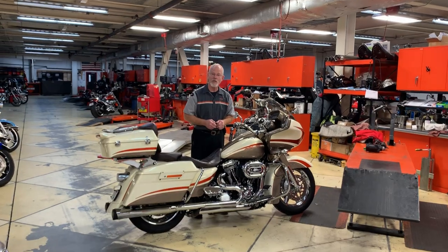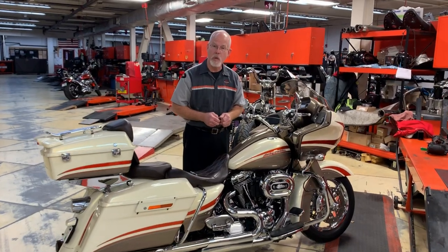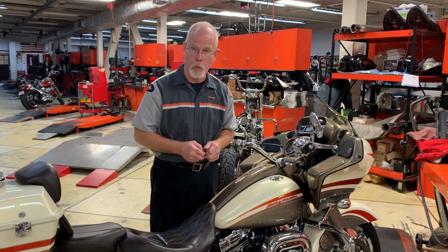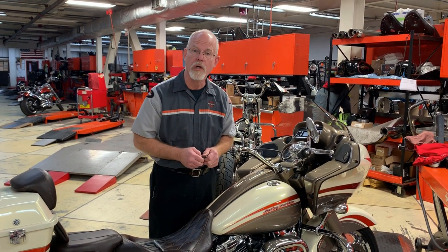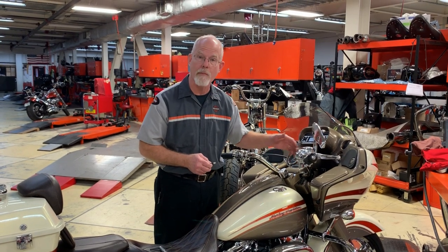Welcome to the Service Clinic at Low Country Harley-Davidson. I'm Doc Harley. I received an email this week asking if I could show how to remove and install an ignition switch. A customer was going to remove his front fairing on an FLH — on a pre-M8 motor, you will need to remove the ignition switch so you can remove some of the fairing and mounting brackets.